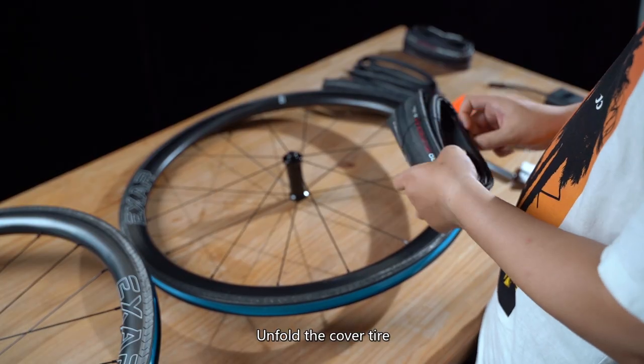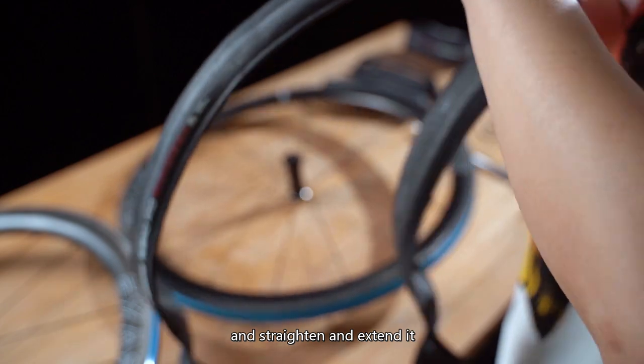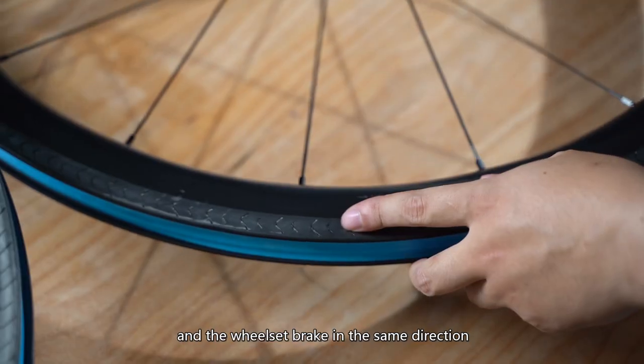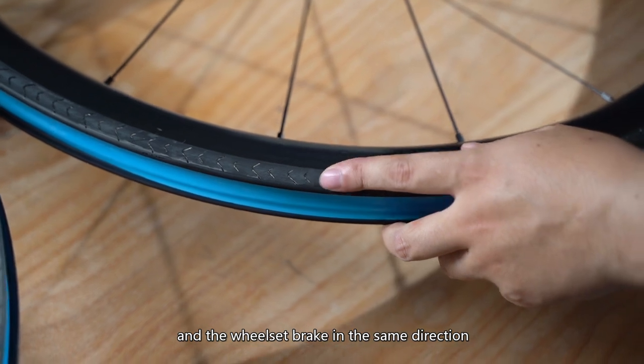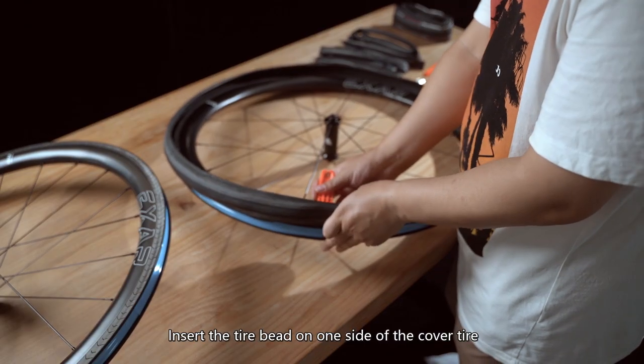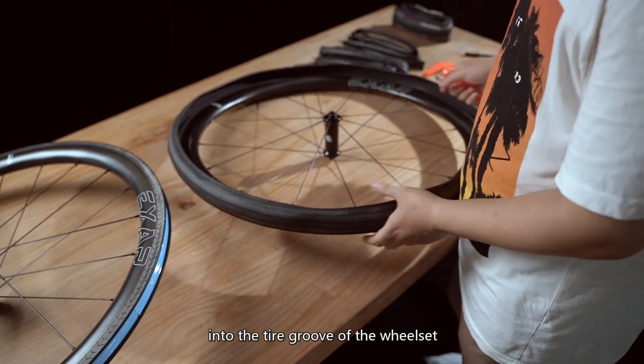Unfold the cover tire and straighten and extend it. Then align the tire tread and the wheel set brake in the same direction. Insert the tire bead on one side of the cover tire into the tire groove of the wheel set.